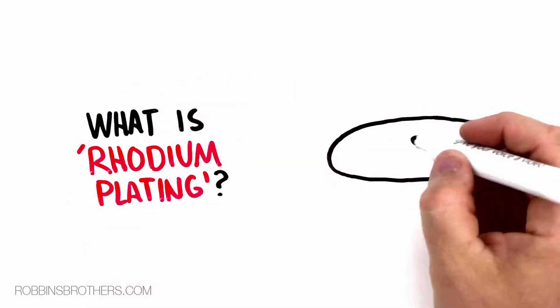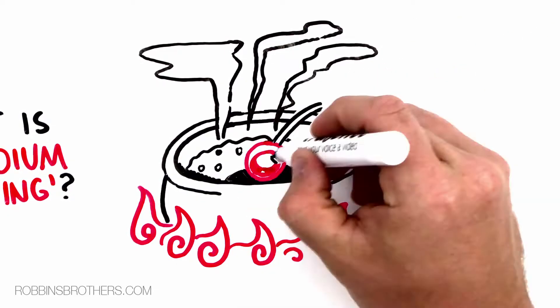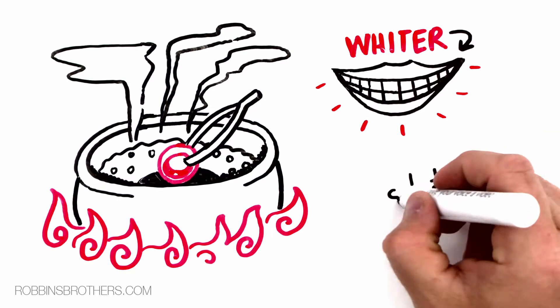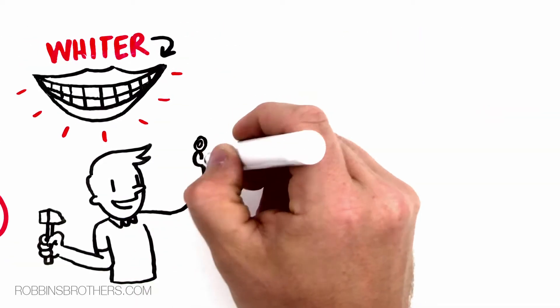What is rhodium plating? Rhodium plating is the process used to plate finished jewelry pieces to get a harder, more brilliant white appearance. Rhodium plating is used in the plating of a white gold piece after the piece has been completed by the artist.